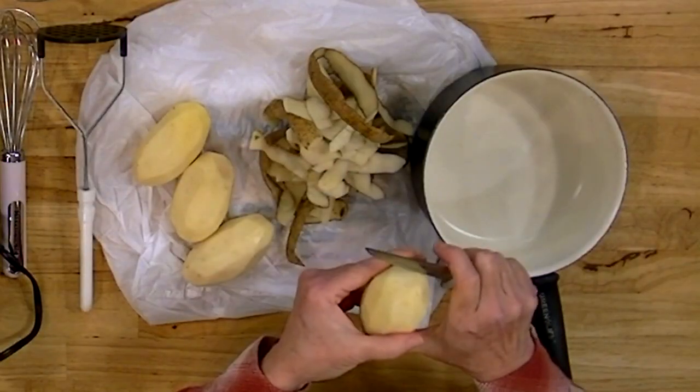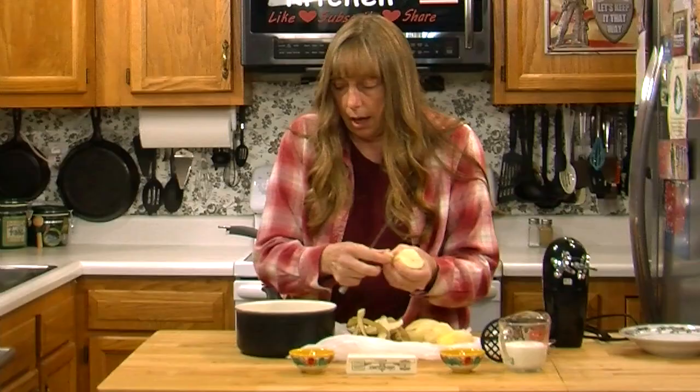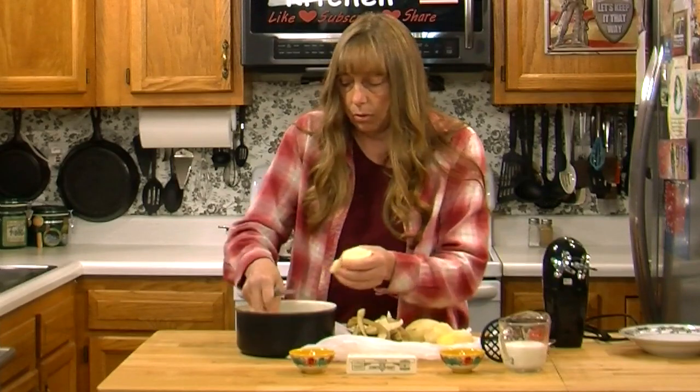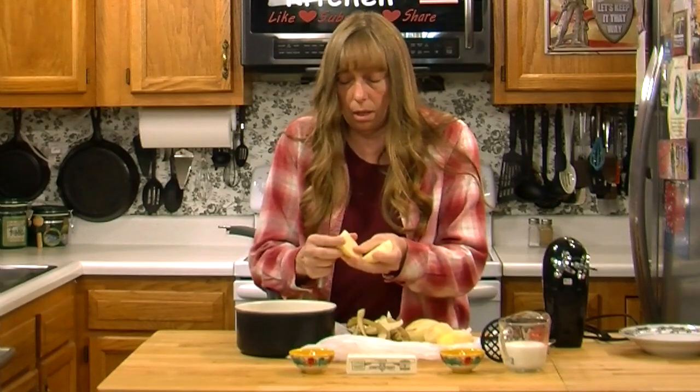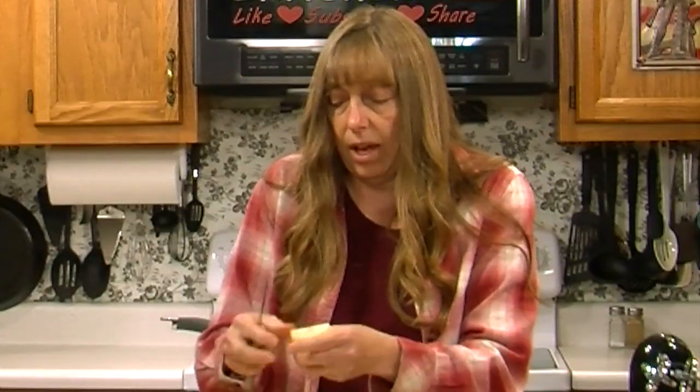It will dramatically speed up the cooking if you cut your potatoes up in chunks. How big the chunks are is going to affect how long it takes to cook them. I kind of cube mine up about like I would for a pot roast — not too small. But if you're in a hurry you can cut them up much smaller and they will cook much faster.